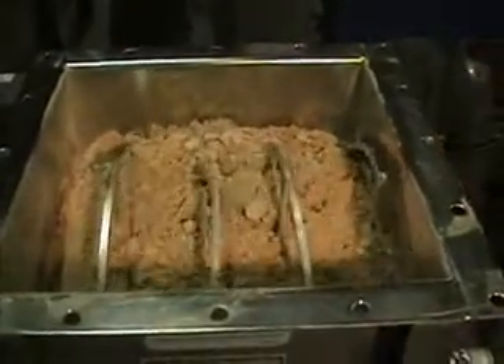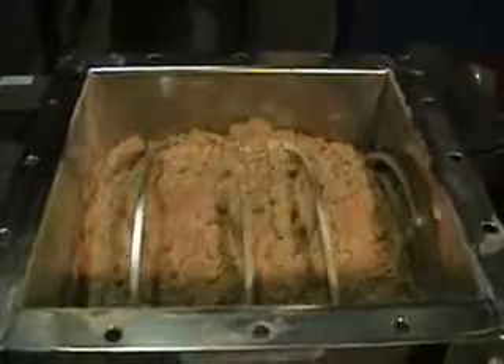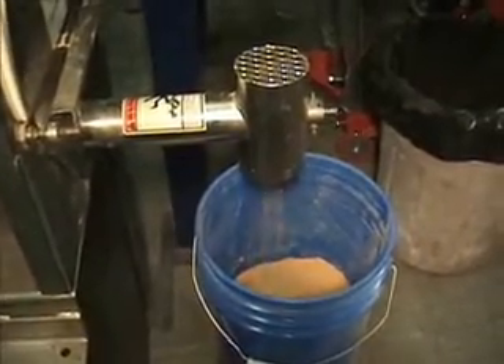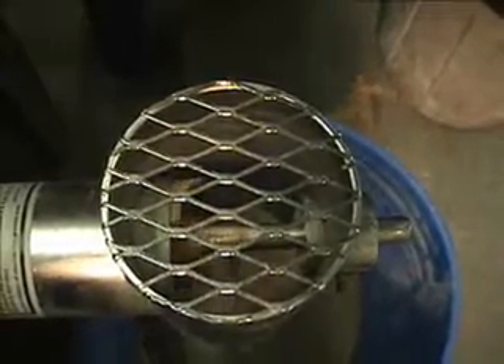Here we have a standard Thayer screw feeder. This is a two inch unit and it's got hopper agitation. We're feeding a low feed rate, probably between a pound to two pounds a minute here. Notice the agitation brings the hopper inward toward the middle from both sides.